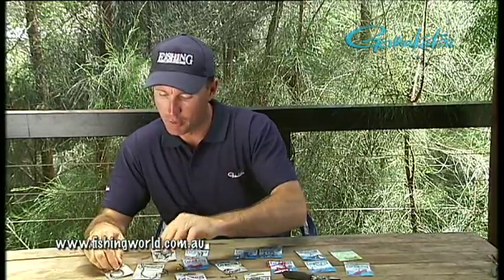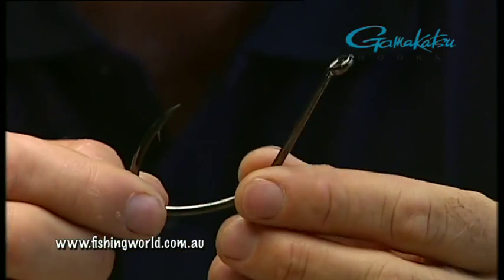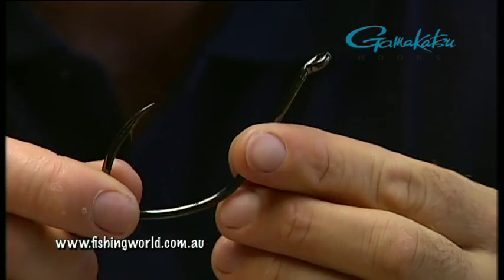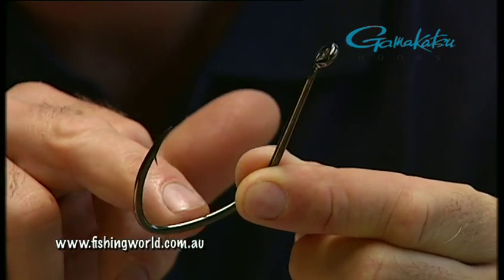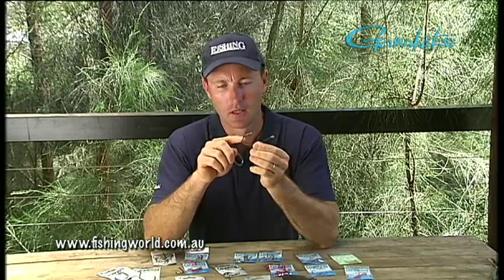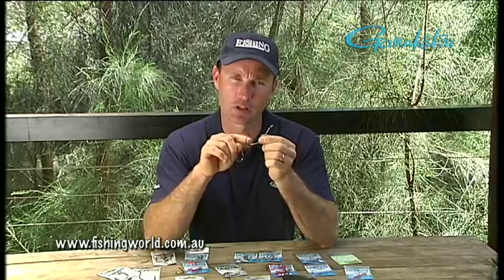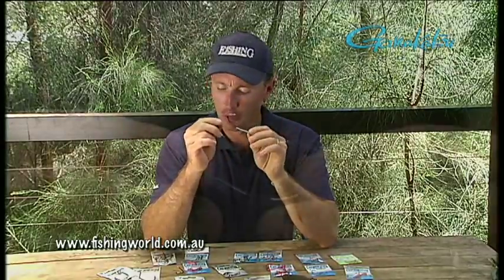Now we're getting into the big boys. We've got these mega bait hooks here — great big huge things. Good for big dewfish if you're live baiting, big cod, really big kingfish. They're not a true circle hook but they've got this section down here. Patrick and I were chatting about this — he was in Canada not long ago, and he was telling me the boys in Canada use these on their great big lake trout. They find that hook stays in a lot better with this little pinch section. Just a slightly different shape — big open gate for a big bait.